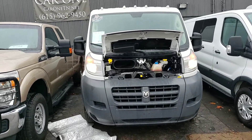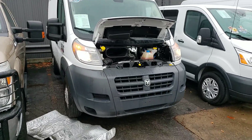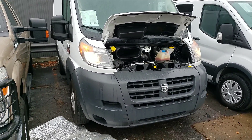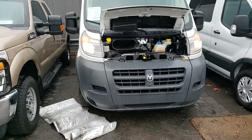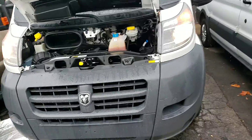Hey, this is Spuds at CarOne. I just want to say a quick thank you for your interest in the 2017 Ram ProMaster. I'm just going to do a quick walk around of the vehicle for you — get under the vehicle, go under the hood, and go inside and outside the vehicle. So let's get started right here under the hood.